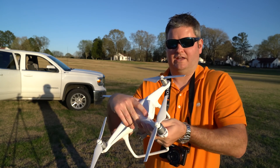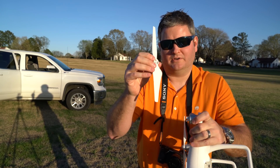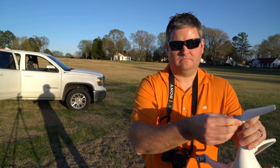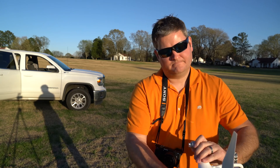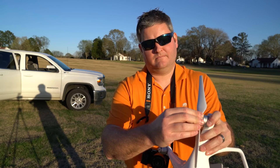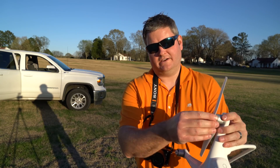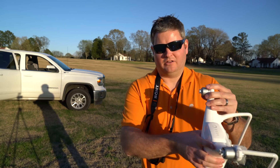Let me show you how these props come off. You kind of push down and gently twist — there's one prop off. Push down and gently twist. Push down and gently twist. Push down and gently twist. So now all the props are off. That was effortless.